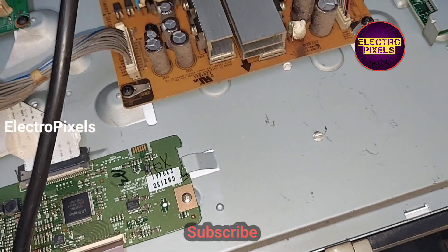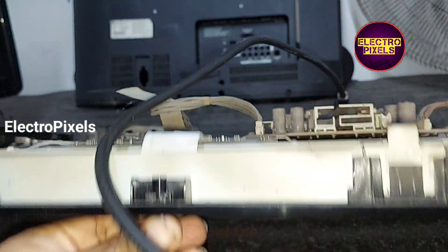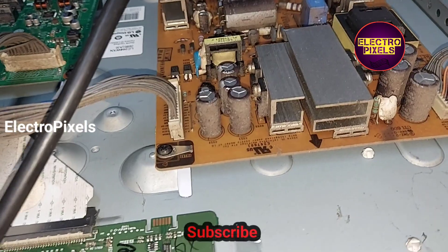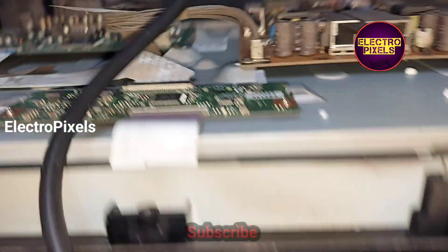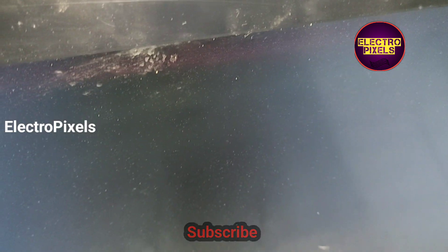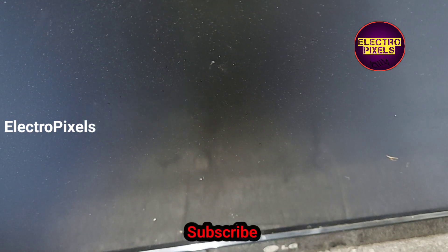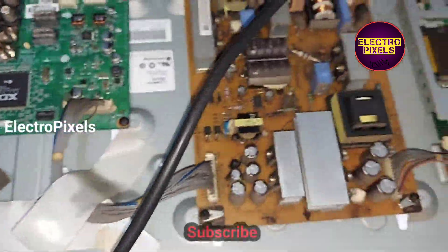The fault is actually with the LVDS cable. While applying gentle pressure on the LVDS cable, you can see the picture coming. When I touch the LVDS cable, you can see the picture coming. So it's confirmed that the complaint is with this LVDS cable.